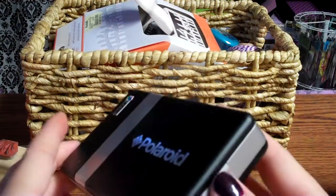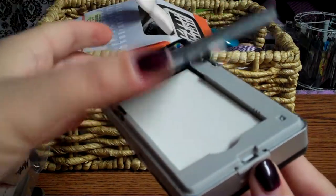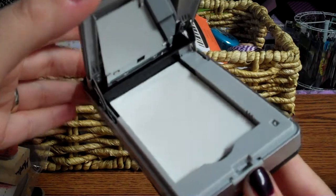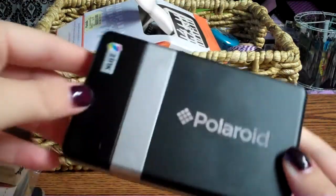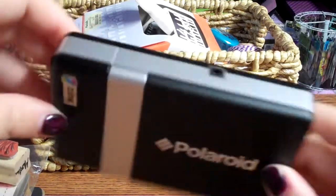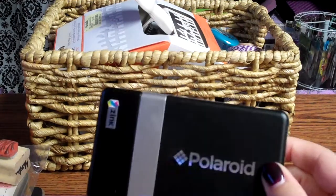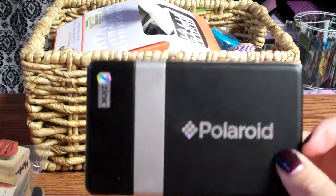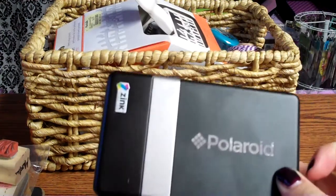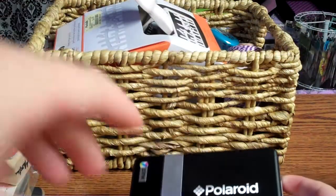I'll show you how it opens and then you put the little paper in there. The neat thing about this paper is it's called zinc, which stands for zero ink, meaning you never have to buy ink cartridges — it's just in the paper. The paper is a little bit pricey, but I was able to find 80 sheets for $16 shipped on Amazon. You have to look around. I'm not sure if they stopped making these or if the paper is just harder to find, but you can get anything online.